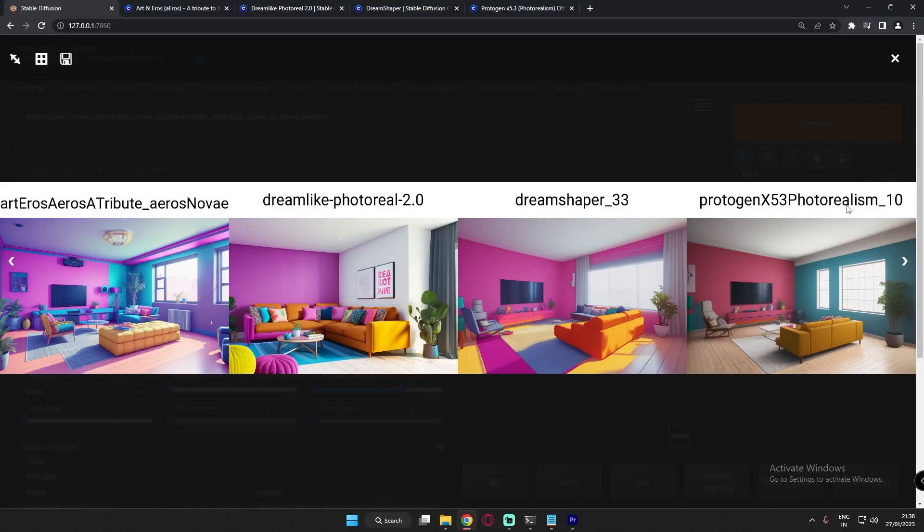That last model is Protogen X5.3 Photo Realism, and it performed totally differently from the earlier models. Somewhat compared to Dreamlike Photo Real, but Protogen leaned much more toward truly realistic images. The same prompts gave totally different, ultra-realistic results. If you want ultra-realistic output, I would suggest Protogen X5.3 Photo Realism. Let's check the results.